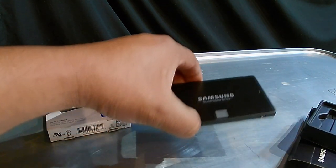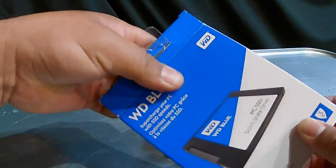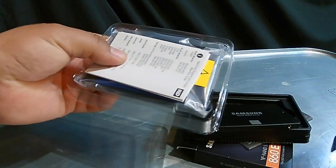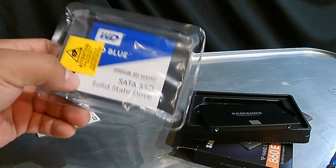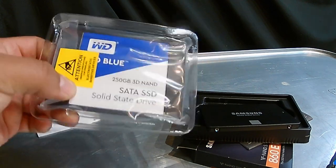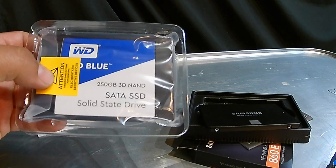The Western Digital, on the other hand, not so much. I'm strictly comparing these as far as which one was easier to clone — not write speed or read speed. There isn't really a difference in speeds, and the common person is not going to be able to notice a difference.